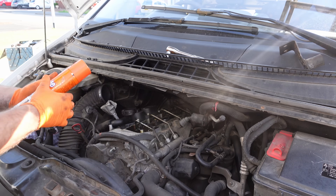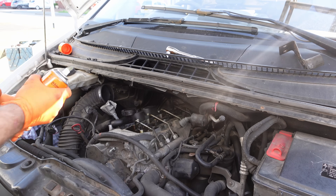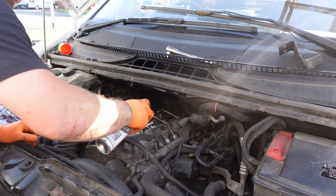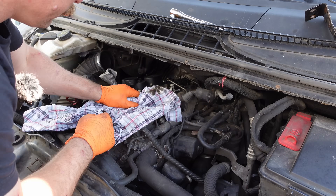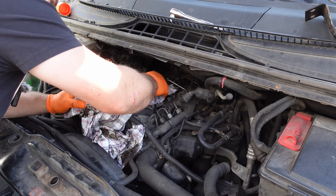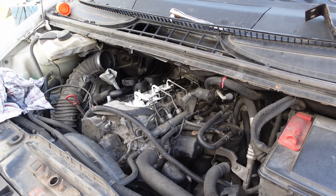Now there are probably better degreasers than Mr. Muscle oven cleaner, but it works. It does the job - it makes light work of this yucky stuff. There is a lot of cleaning in a job like this. That's a problem you don't get with electric vehicles. Leave that one in the comments for people to battle out which is better.